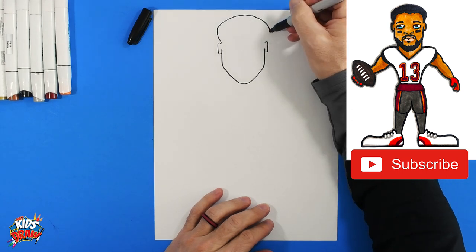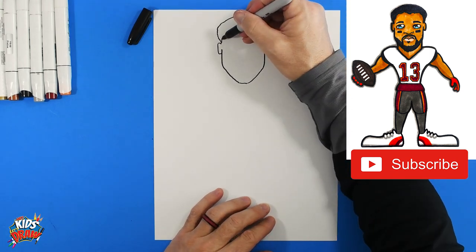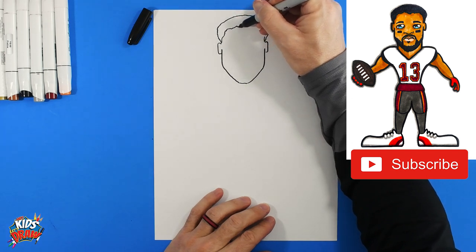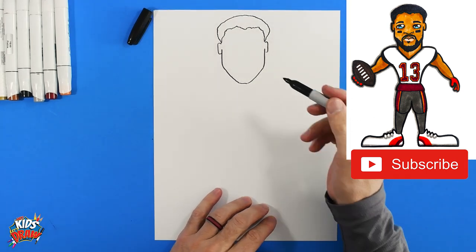The hair kind of sticks out over the ears and then comes down to the ears. We'll go up, up, angle — doing some squiggles here, not a straight line — and that's his hairline right there.